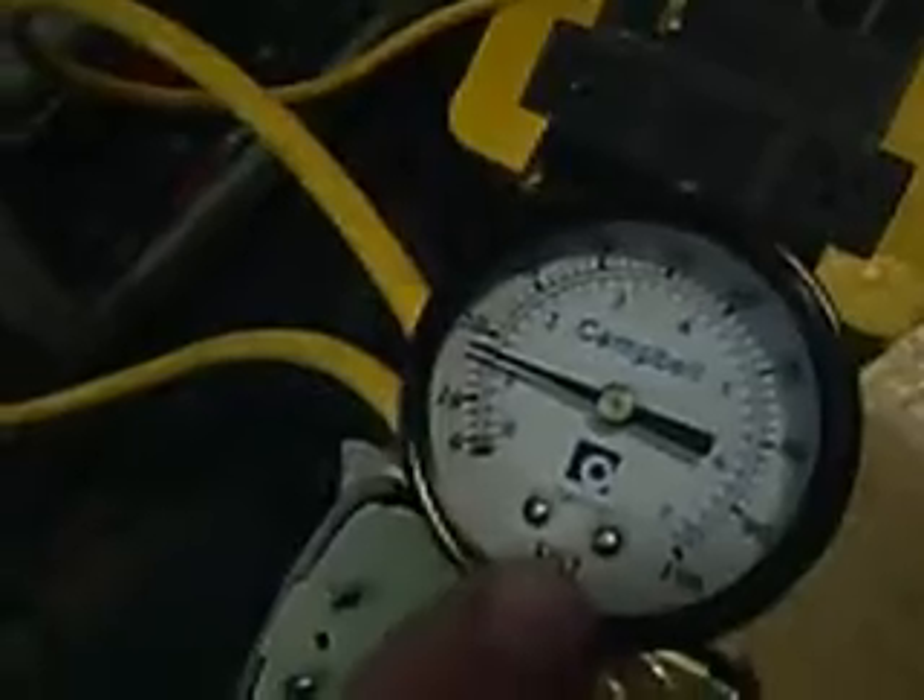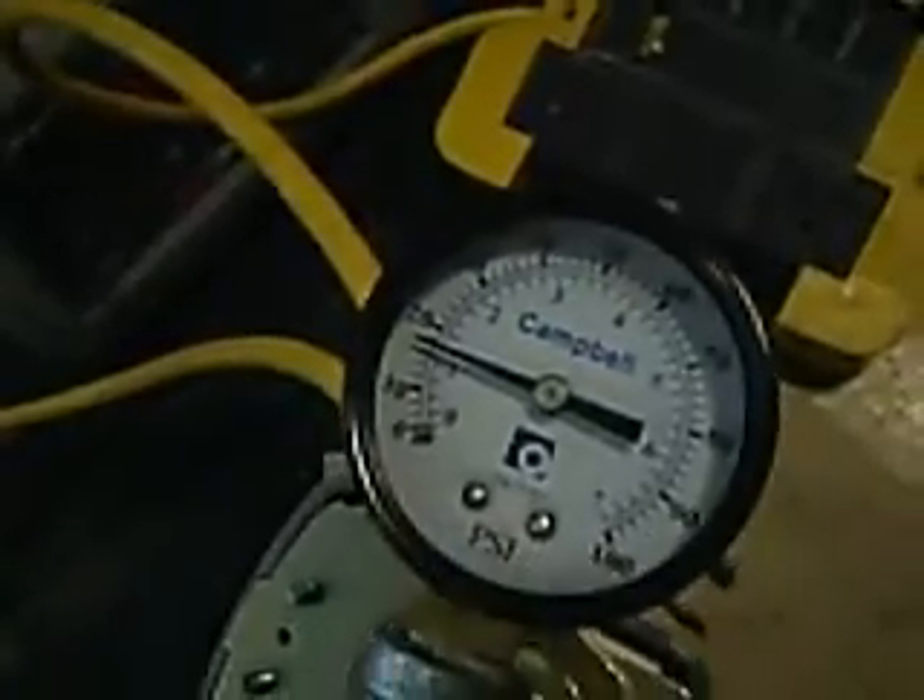And there it goes. Like I said, aimed for 15 pounds, but it's at 19 pounds, which will work fine — I can adjust it to 15. So see, it's shut off now. The bubbles are rising to the top.